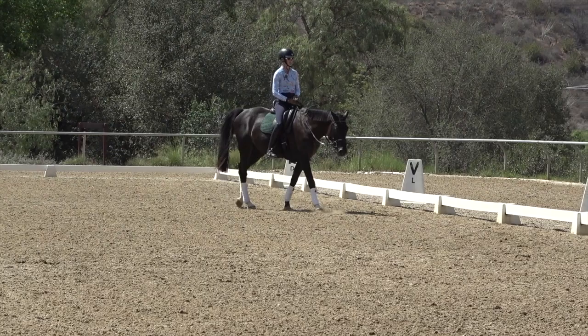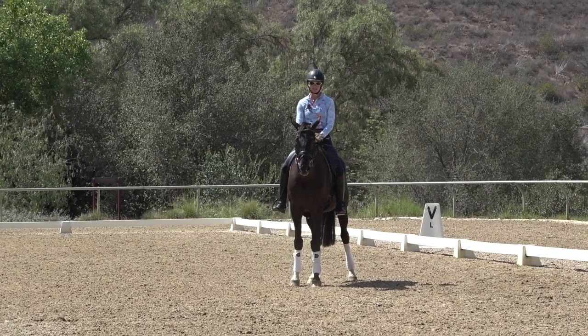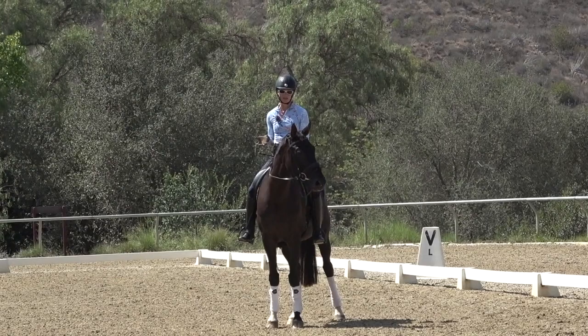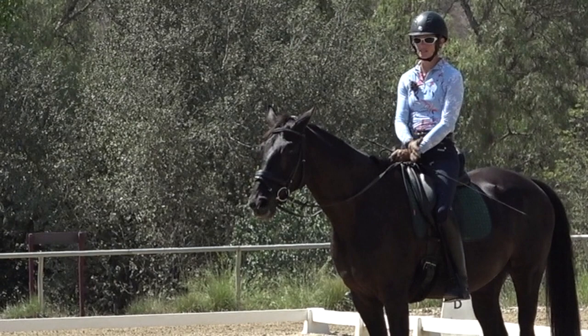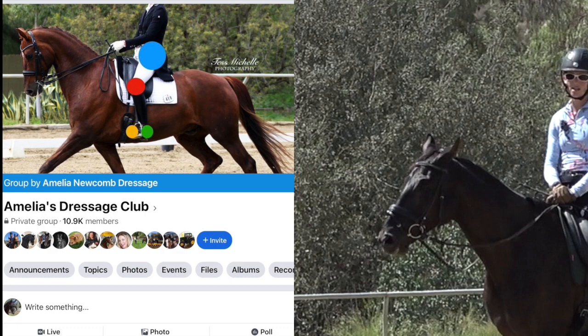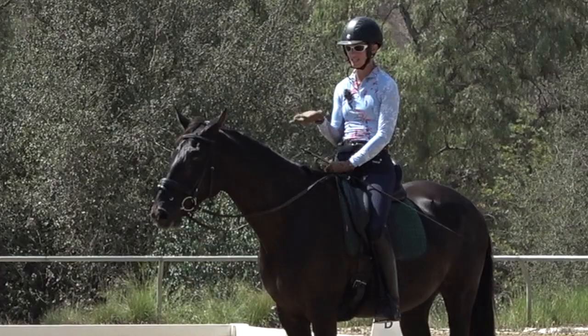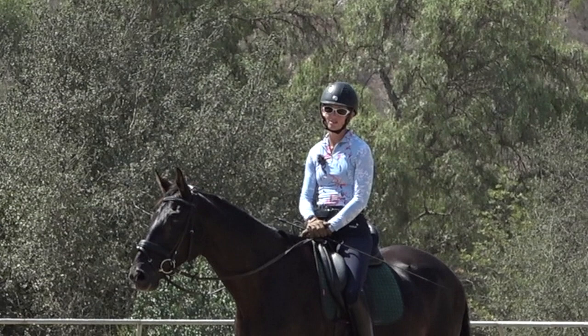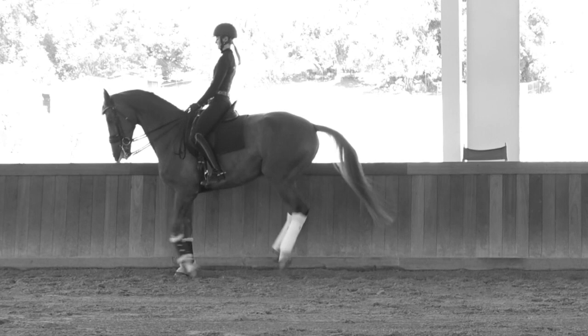I hope these tips help. It's totally normal to have trouble picking up one lead over the other, and especially with a young horse it can change week to week. Just play around with it, keep rehearsing and using the correct aids, and over time your horse will start to understand the left and right lead canter. Be sure to check out Amelia's Dressage Club on Facebook — we get great questions and ideas from other horsemen. Thanks for watching!